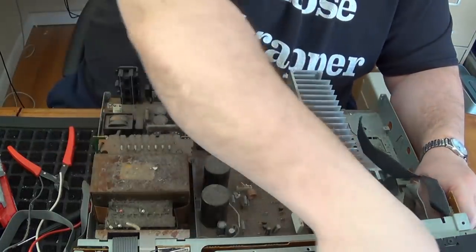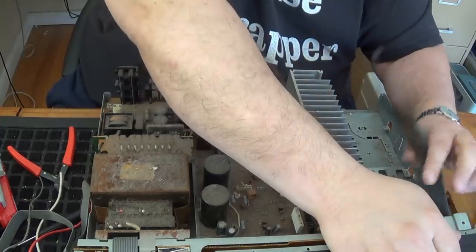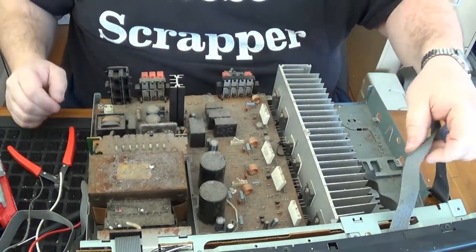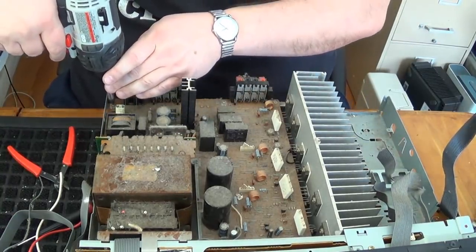There's the big dial from the front. I'm going to go on screw removal duty here again.